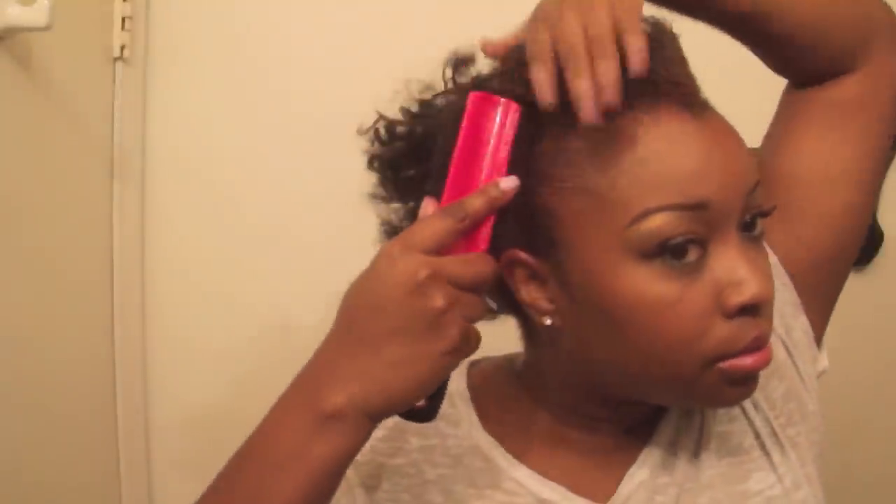Next, I'm going to open up the edge control and use it to focus on getting your edges really neat. Be careful with these kinds of products — from high end to low end, if you use too much they can give your hair that white look. So I make sure I smooth thoroughly and then brush my edges.